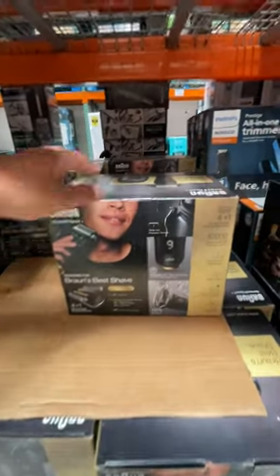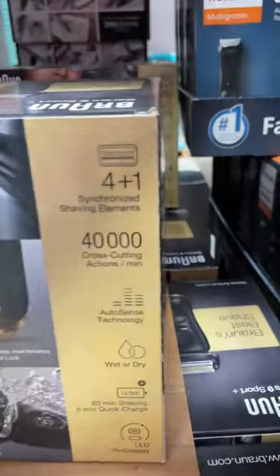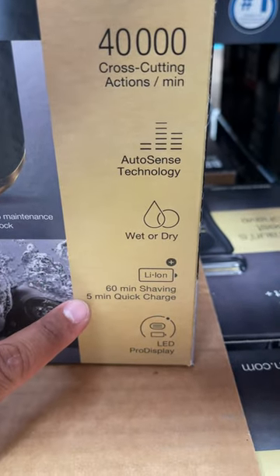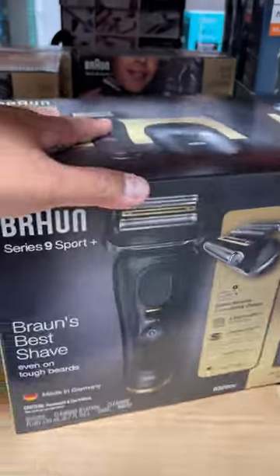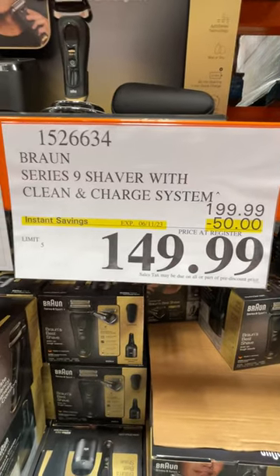If you guys need to shave, look at this — the Braun Series 9 Sports Plus is on sale right now. Here are all the specs: 40,000 cross-cutting strokes, AutoSense technology, wet or dry use, 16-minute shaving, 5-minute charge. This is the box right here, and it's on sale until June 11 — $50 off.